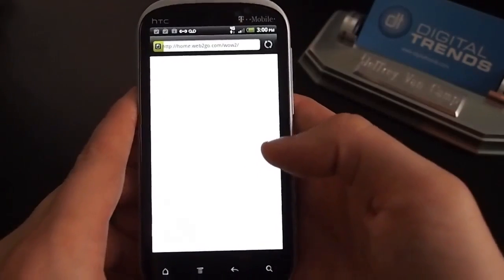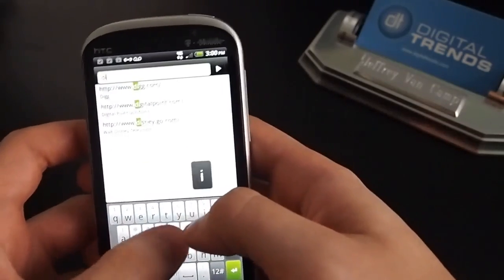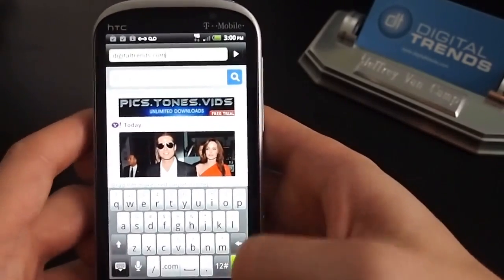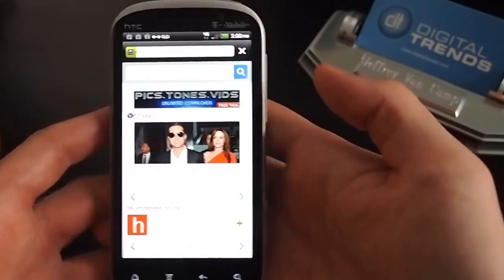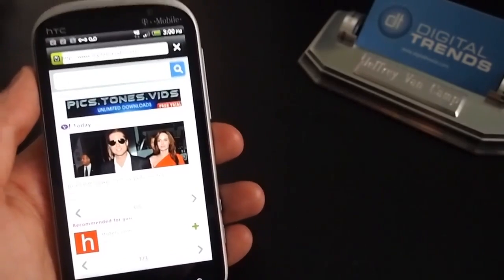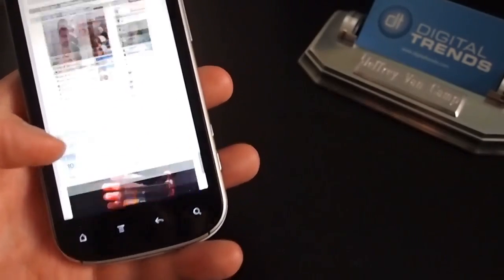We'll boot up the web really quick. A lot of websites will pull up fast on T-Mobile's 4G network. We've noticed kind of erratic speeds though — sometimes it'll go fast and then sometimes T-Mobile's network will just drop off as far as 4G speeds go. But it does load the images pretty fast.